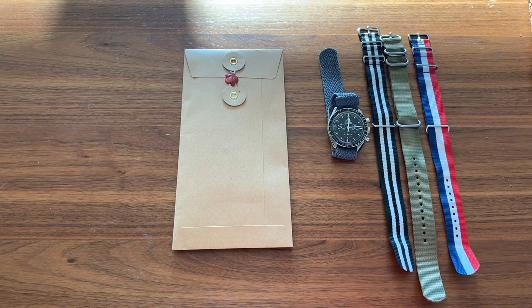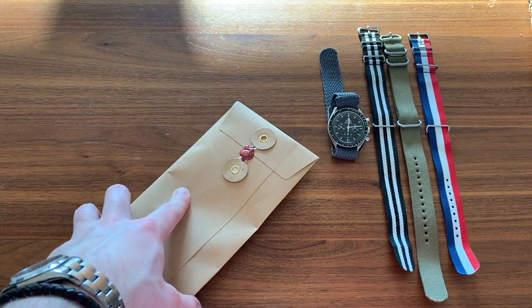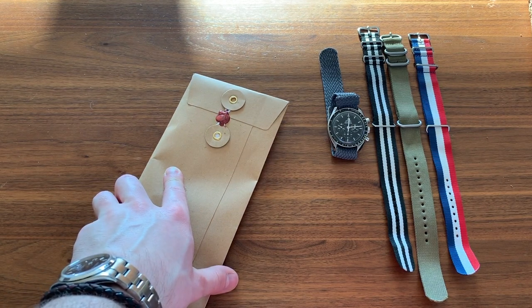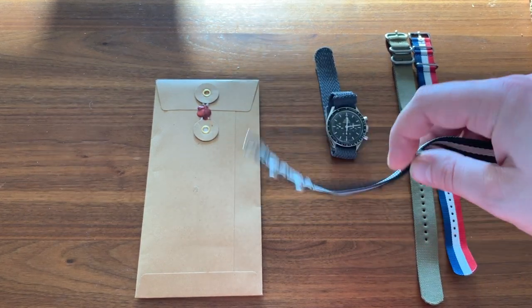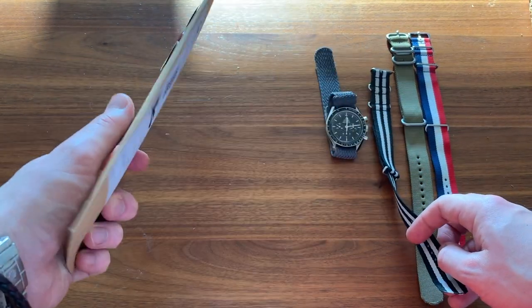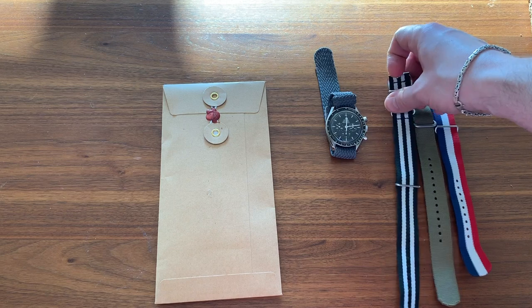Hi guys, first of all apologies for not doing a video in a very long time, but today I thought I'd take an opportunity to make one given that I received some new NATO straps today. These are Bark and Jack NATO straps — from what I've seen and heard they seem to be very good quality, and I did want to upgrade some of my cheaper kind of two-pound straps, so today I thought I'd do an unboxing.